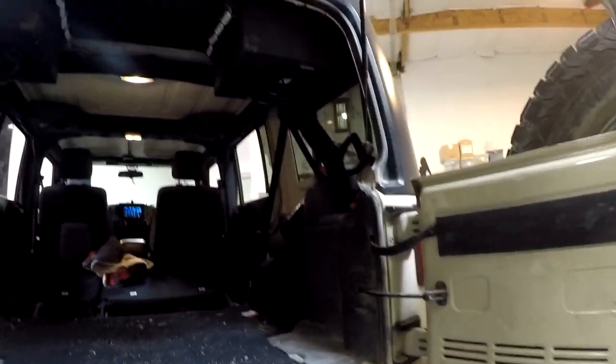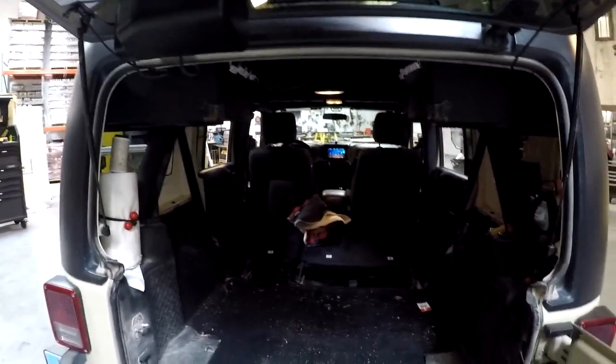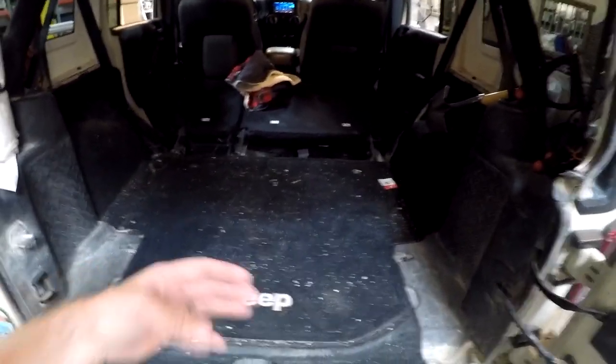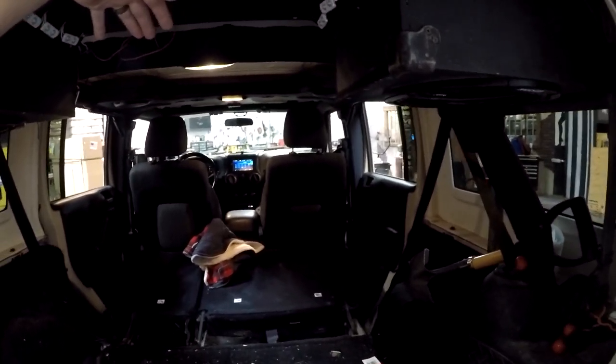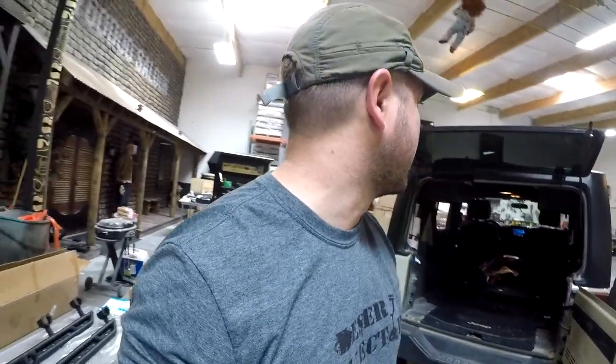I welded a frame together to hold the subs inside, and the way it sits on the hardtop back here, it sits on top of the hardtop so I don't mind leaving the hardtop on. I can still take the doors and the freedom panels off. If you're interested in a sub rack like this, message me and I'll try to help you out if you want to build one yourself. I left this space intentionally because I eventually want to put a 22-inch TV in here — a lot of times we go camping with kids and they like to watch movies.